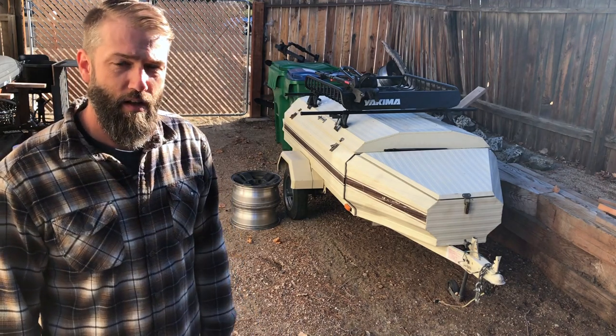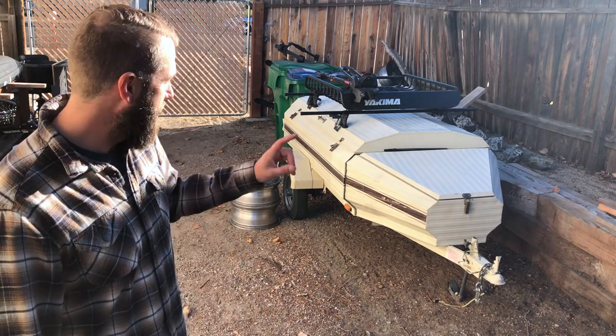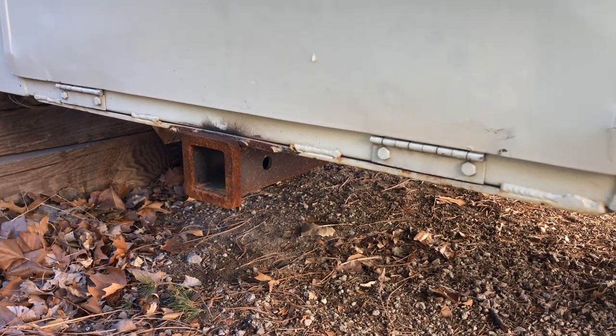For the other side I have a Thule bike rack, so I can put two bikes on top. I had a hitch mount so I could put two bikes on back — there are four of us, so that's perfect.